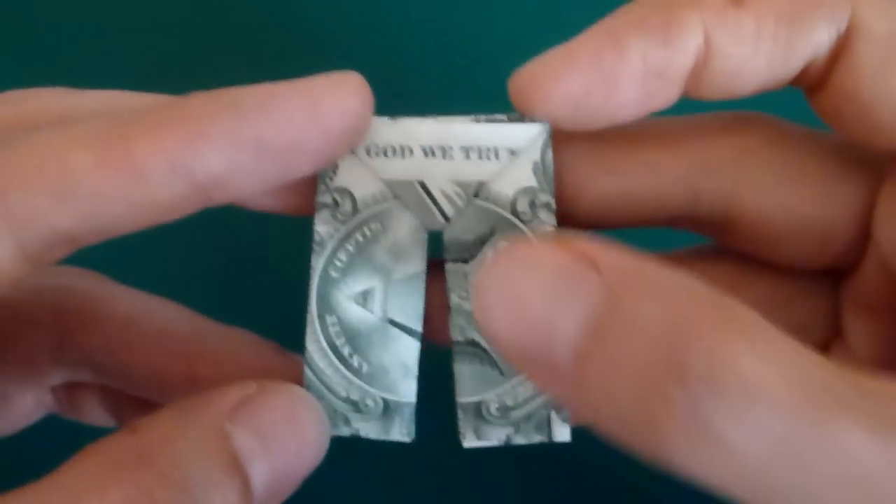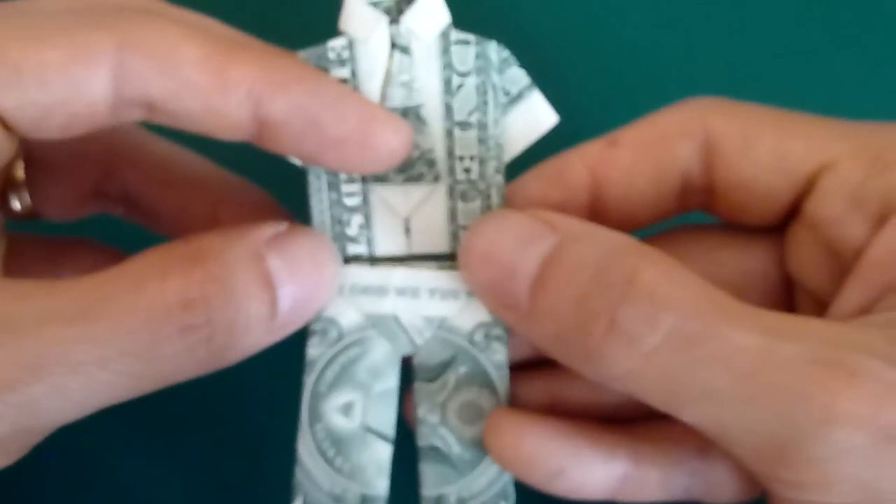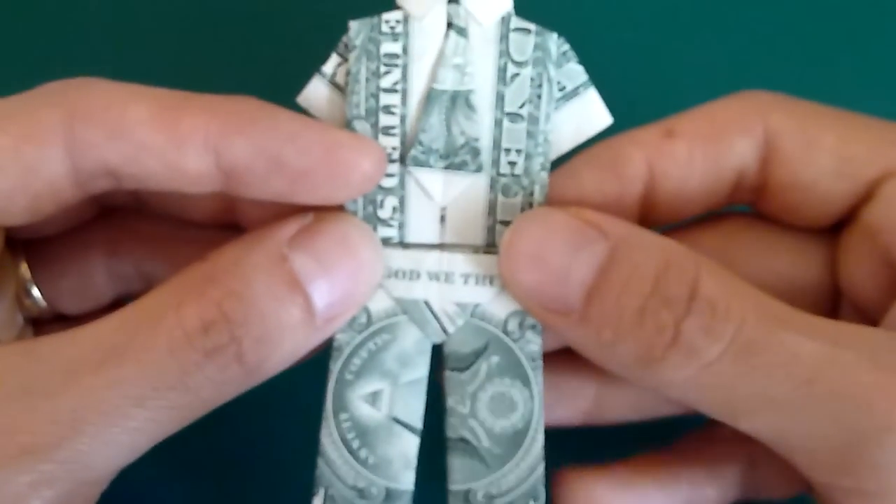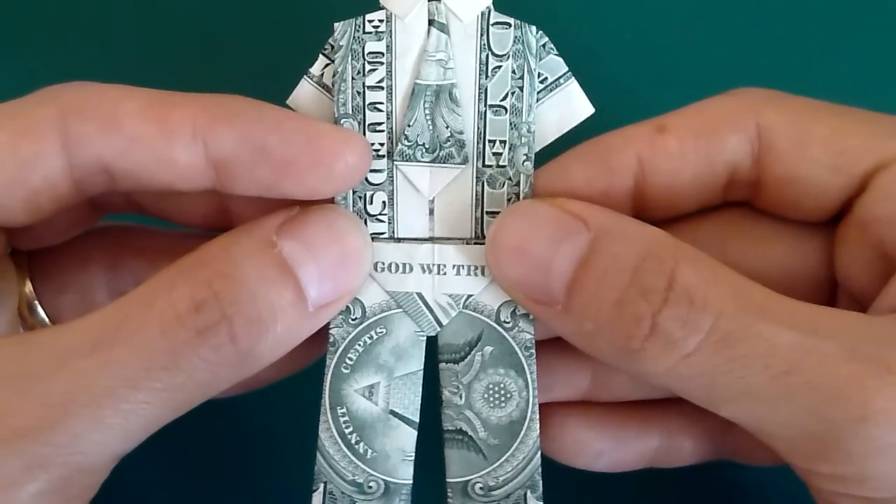I think it's a really cool design and they happen to be just the right size to go with the money origami shirt, the instructions for which you can also find at HomemadeGiftsMadeEasy.com.